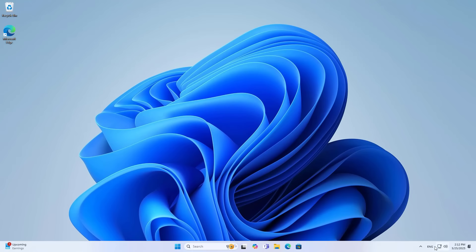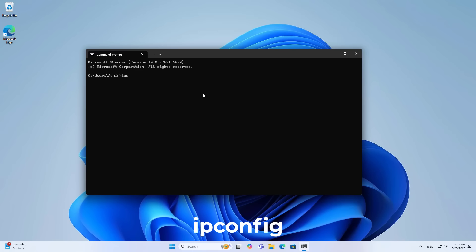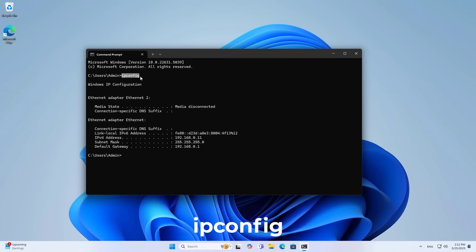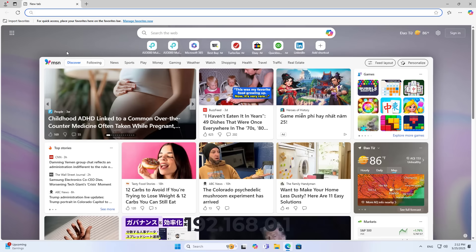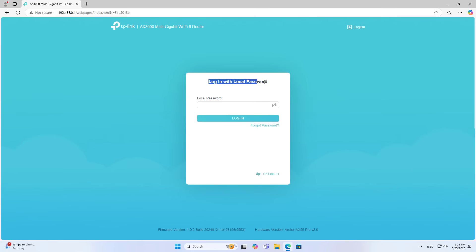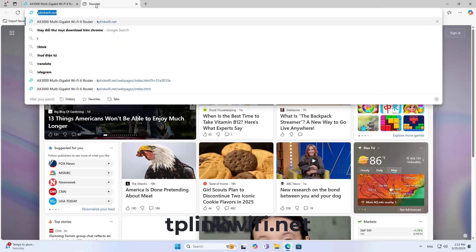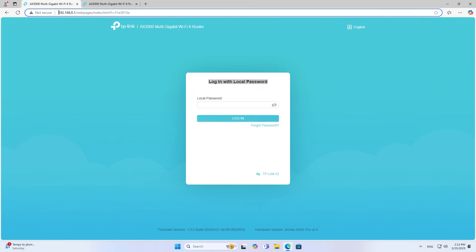After you have finished creating the partition, you connect the hard drive to the router. You use a phone or computer connected to the router using a cable or wireless — I recommend you use a computer connected to the router. You can access the device management page using the IP address or domain name; the domain name is printed on the device. If you cannot access using the domain name then you search for the gateway address and use it to access the router.